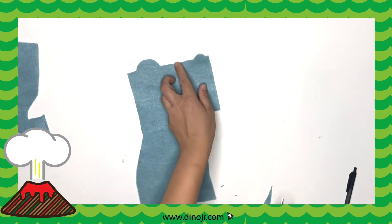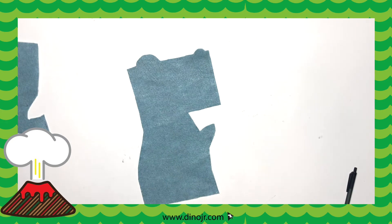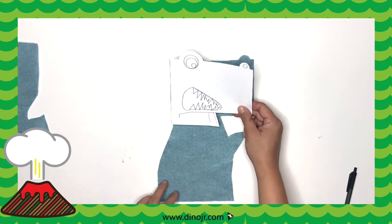When you're done, it should look like this. You can put your hand over it to see how it fits.